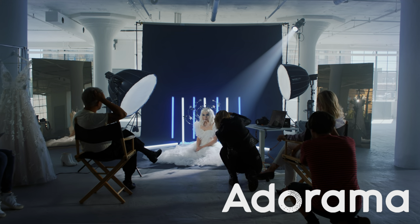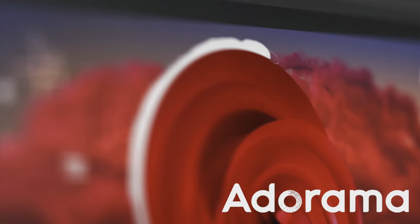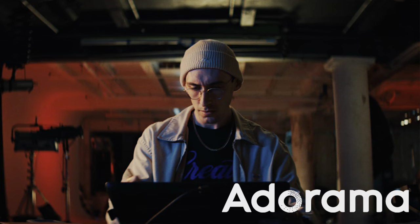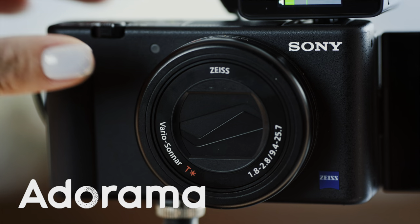But first, we have to thank our sponsor, Adorama. Adorama is the place for creators like us. You can pick up cool, unique cameras like the Pocket 3, or you can get drones, or you can get big things like this gimbal here for the situations that call for it.